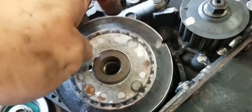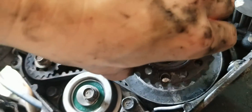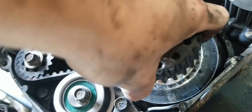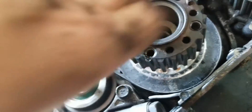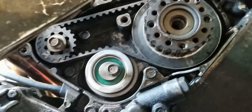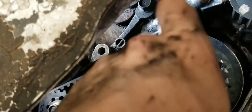Put back on the little ring — the beveled side goes towards the engine — then put back on the crank sprocket and thread the 21-millimeter bolt in there.